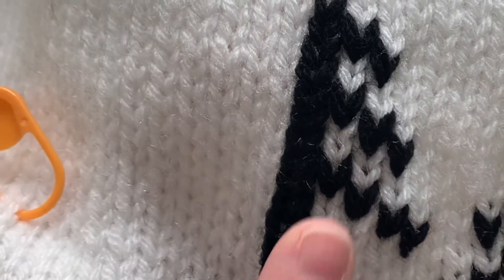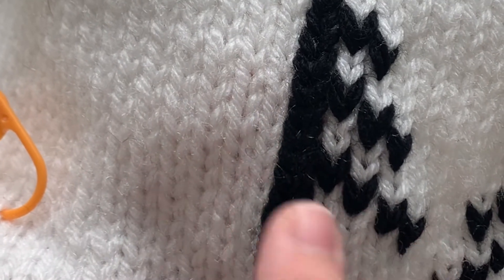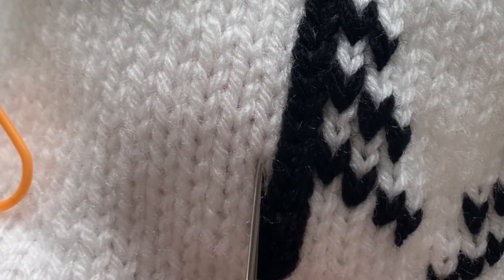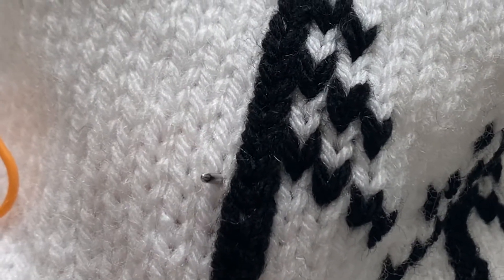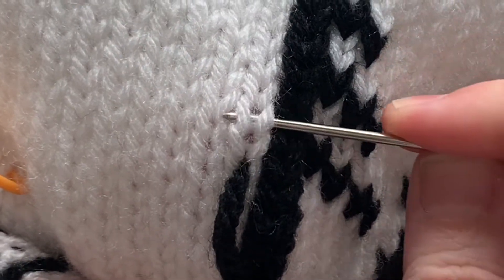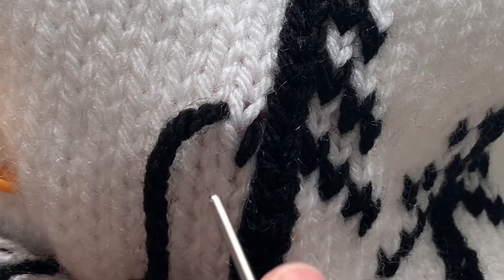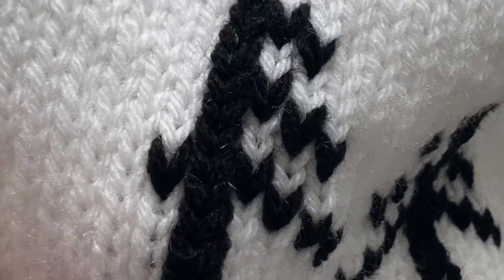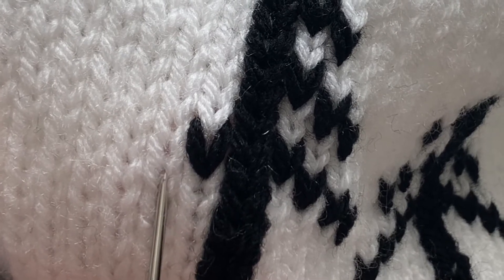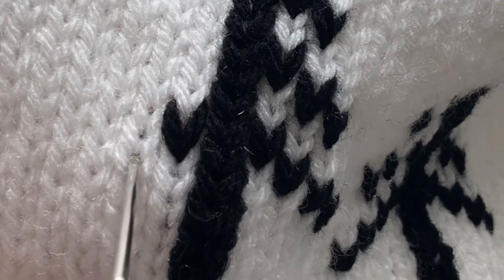Now we're going to go ahead and work the left-hand side, working diagonally down that first bottom branch. I'm going to go right over to the next one and work my first duplicate stitch there. This one will be in the same row as the last one we just worked for that last branch on the right-hand side. Then I'm going to go down one and over one — over a stitch and down a stitch — that's the one I'm going to duplicate, working on the diagonal.